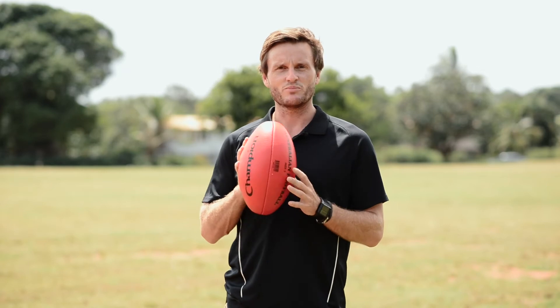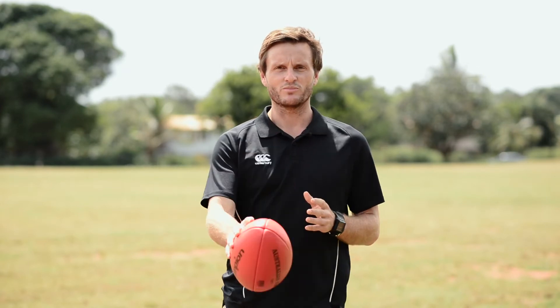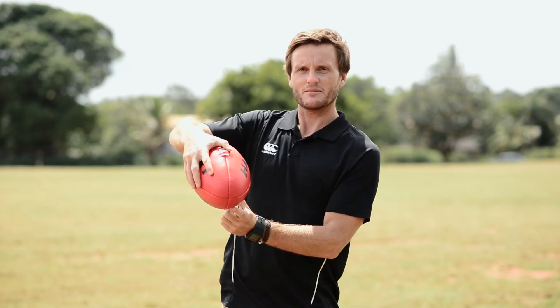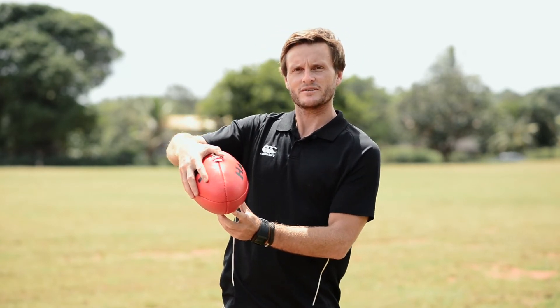Number four is we push the ball to the ground — we try not to throw it, we try just to push it to the ground, with this part of the ball here making contact with the ground. And number five is we need to catch it again.